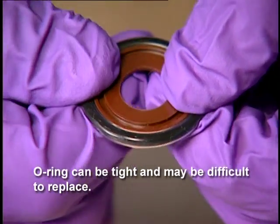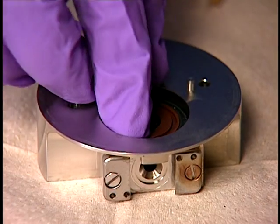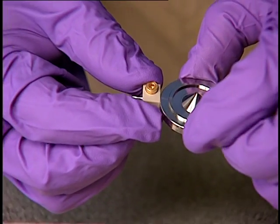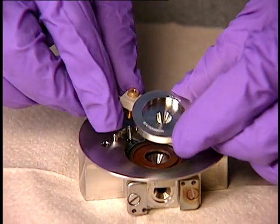Begin by replacing the extraction cone seal O-ring. Then insert the extraction cone seal into the ion block. Fit the extraction cone retainer to the extraction cone. Insert the extraction cone into the ion block.